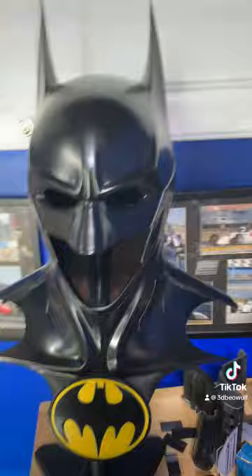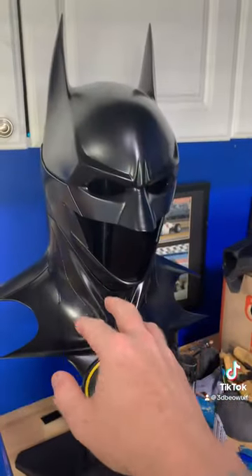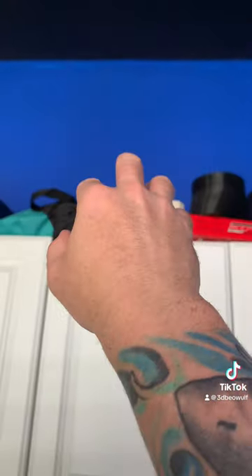All around, this is just a really cool display piece. I'm going to clear up all the upper shelf in my garage — who knows what's up there — and I'm going to take that cowl and put it right up there on display.